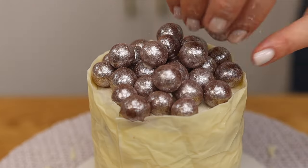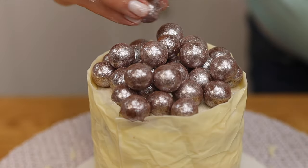You can decorate the top with chocolates or flowers and a ribbon tied around it if you like.